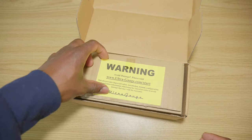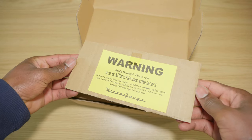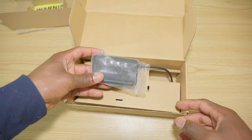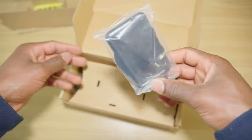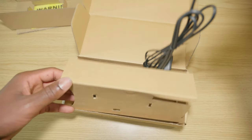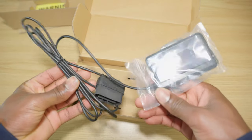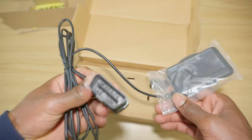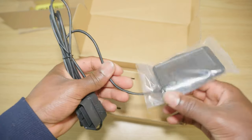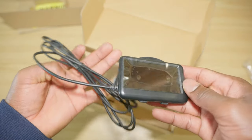We have a decent presentation — there's a warning as you can see — and next we have the device itself. Here is the cable and the OBD2 port connector. We're gonna take a look at this in a second.